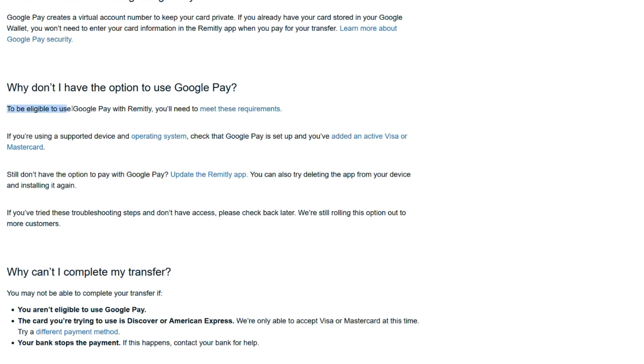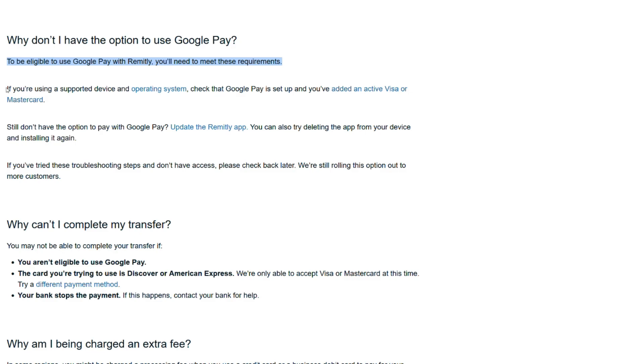To be eligible to use Google Pay with Remitly, you will need to meet these requirements. If you're using a supported device and operating system, check that Google Pay is set up and you've added an active Visa or MasterCard. Still don't have the option to pay with Google Pay? Update the Remitly app. You can also try deleting the app from your device and installing it again. If you've tried these troubleshooting steps and don't have access, please check back later — we are still rolling this option out to more customers.